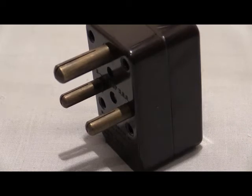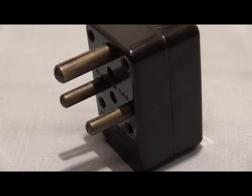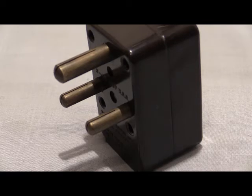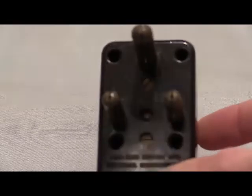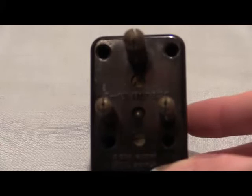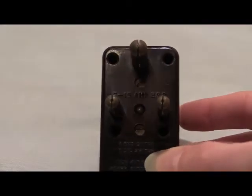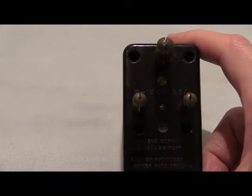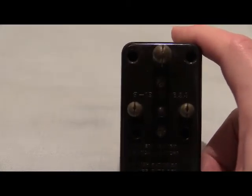We're going to look at how this differs from most other adapters. Straight off, you can see on there we've got three pins, and those are 15 amp. In the middle of the pins it says '4 to 15 amp BSS.'